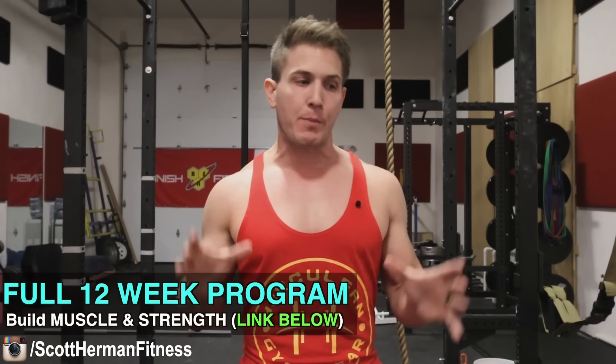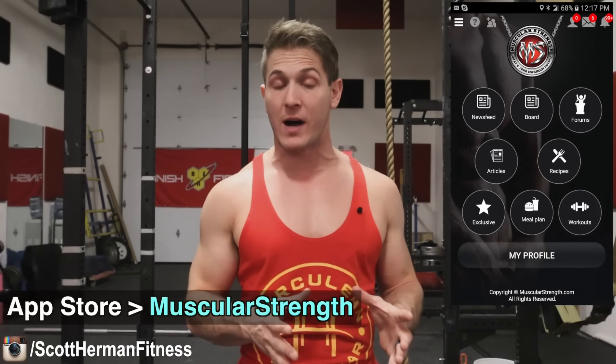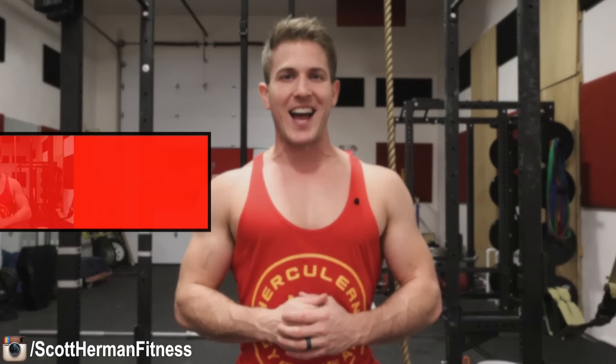Now go get those deadlift gains! Be sure to give this video a thumbs up if you learned something new, and hit that like and subscribe button for more great content. If you're looking for a new full 12-week program to build muscle and strength, check out my 12-week transformation challenge — the link is in the info section below and the entire program can be viewed on my new phone app as well. More good stuff coming soon, see you guys.